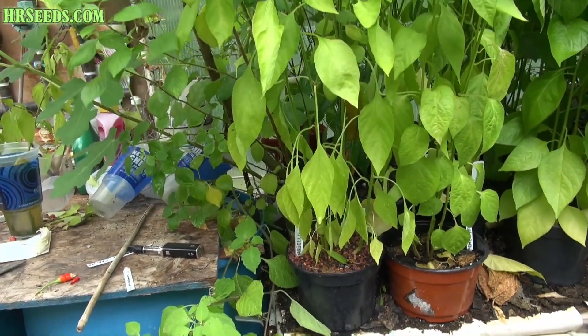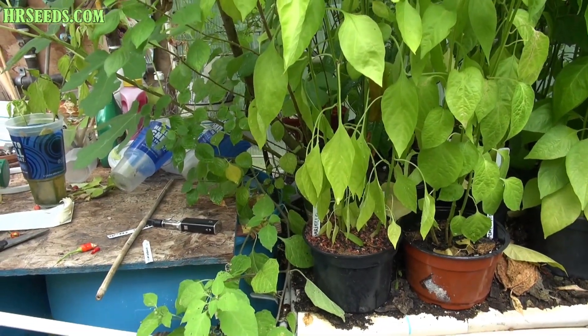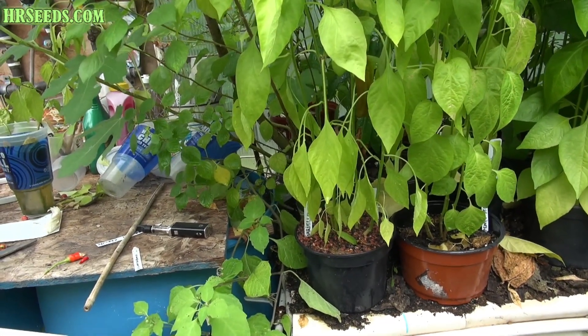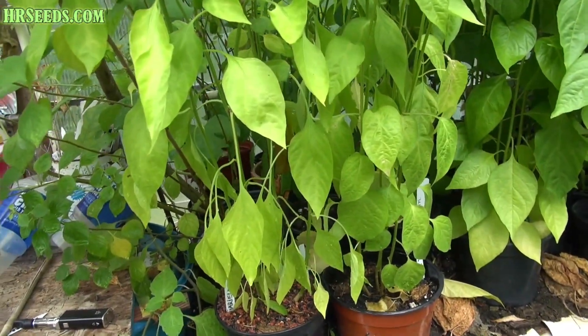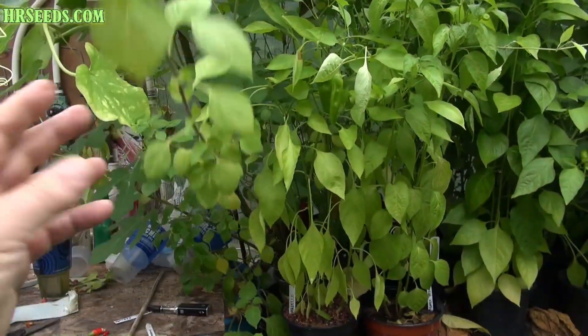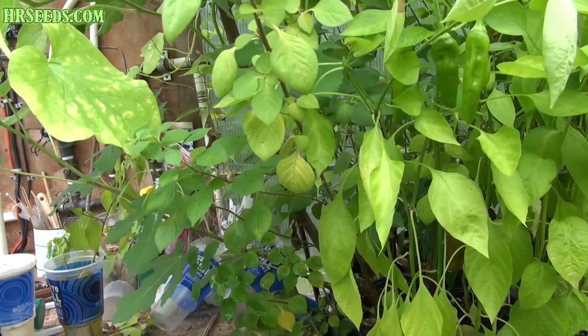I mean, you're talking about 2016, 2017 - we're already in 2018. This plant's going on almost four years old and I still never got any fruit off it. I've tried growing it in different parts of the greenhouse and I brought it in for the winter and I've done everything you could for it. But again, I could never get this thing to produce any flowers or fruit.